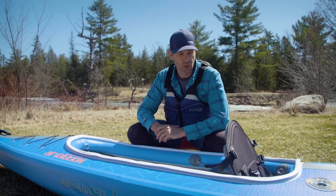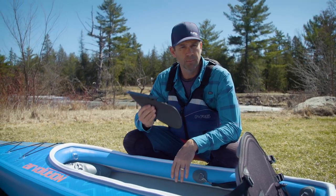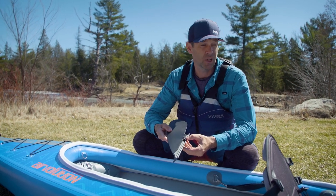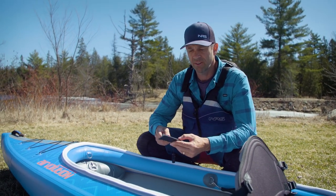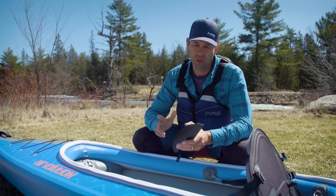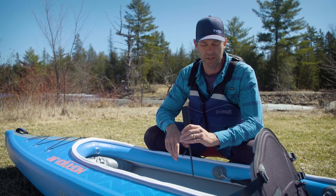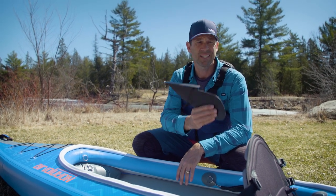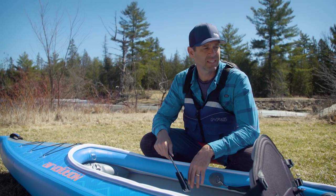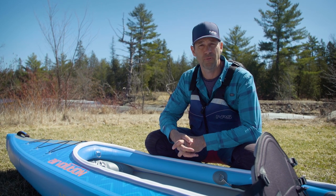One thing I learned right off the top — the removable skeg is removable because it's not the strongest skeg. I put the kayak down with the skeg still on, forgot about it, turned it over, and it snapped. It probably shouldn't have snapped since I didn't sit in it or anything, but it is a thin piece of plastic and the weight of the boat rested on it. I won't be able to test the kayak with the fin, but I think it's going to perform fantastic without it.